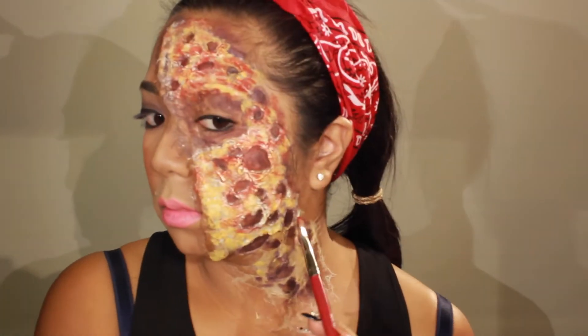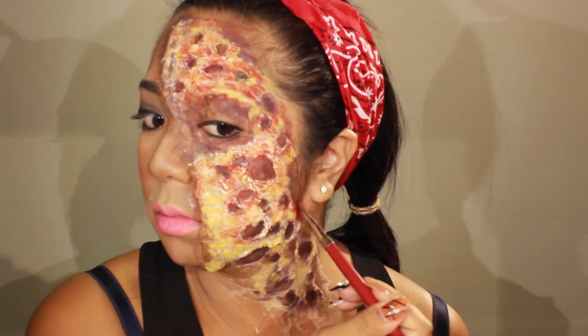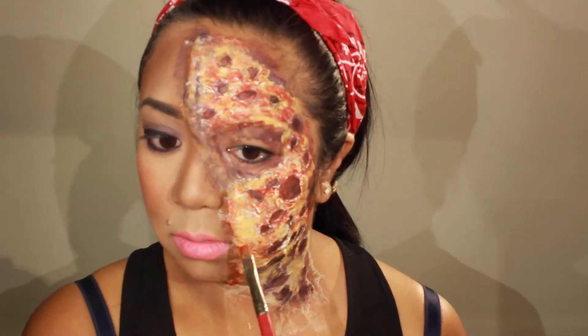Next, I'm going to stipple on some red cream on top of the yellowness we put down, and at this point you should look like a pizza — a moldy, gross, melting cheese slice of pizza.